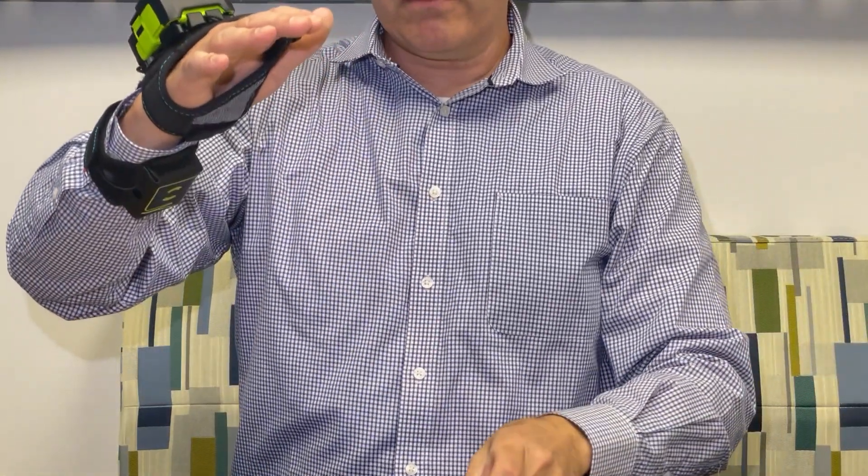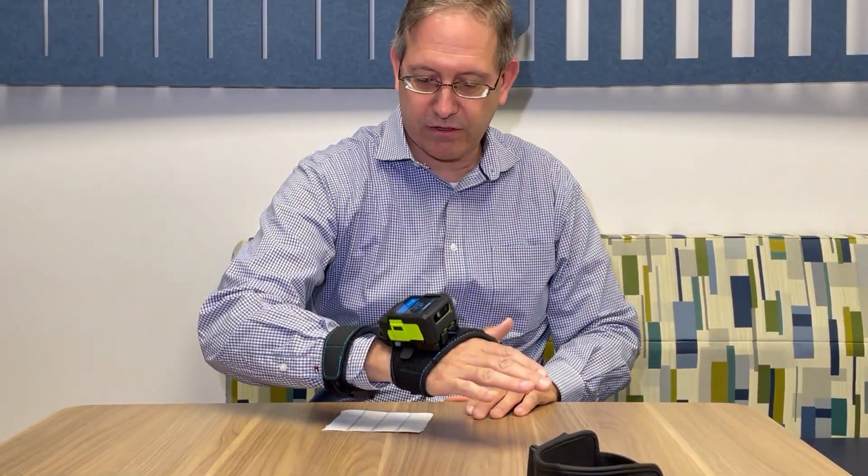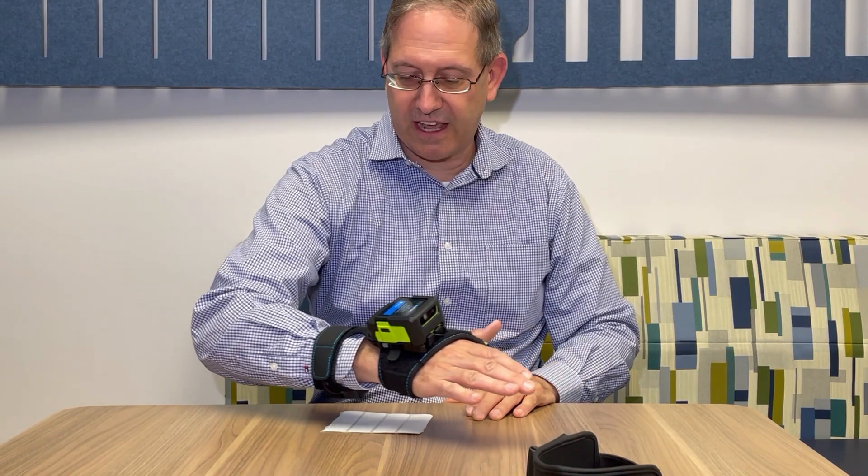When I put the tags here on the table and bring the downward facing reader over them, you can see it's set at near contact.